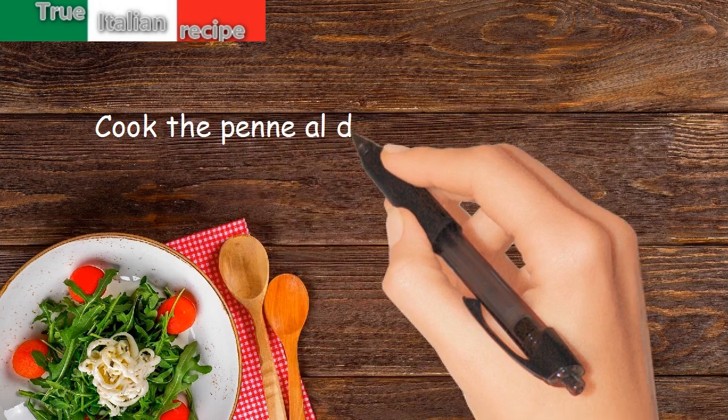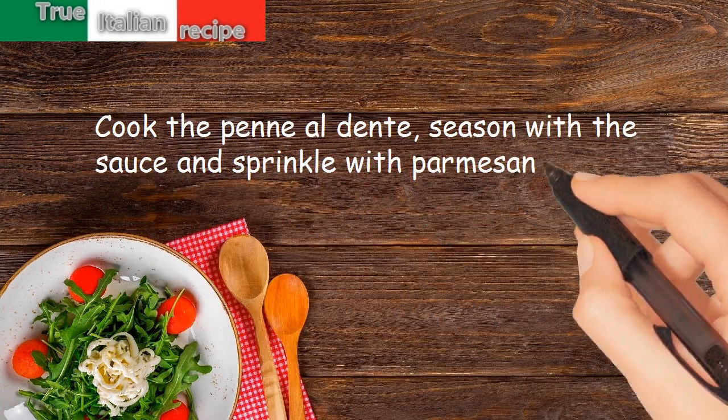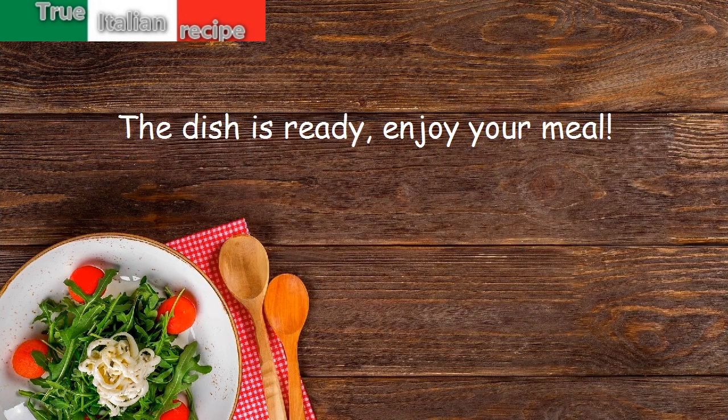Cook the penne al dente. Season with the sauce and sprinkle with parmesan cheese. The dish is ready. Enjoy your meal.